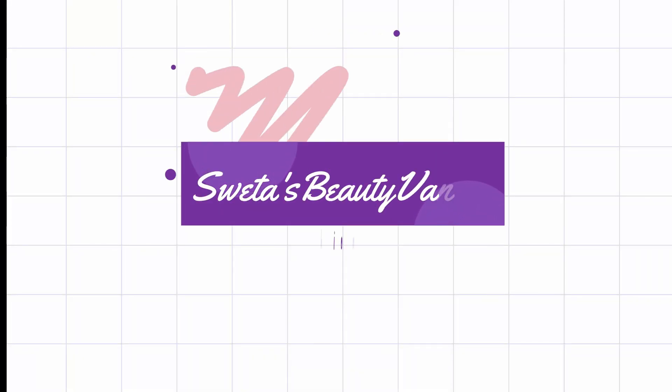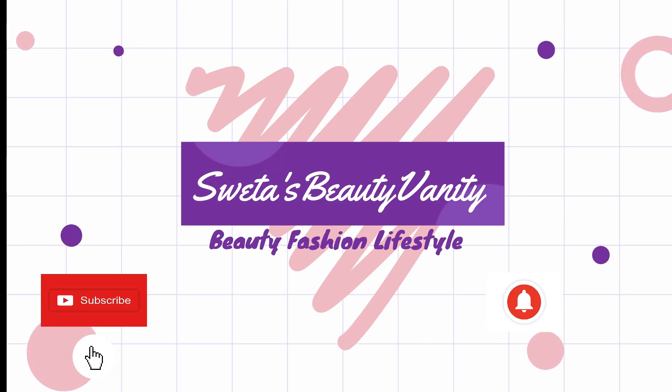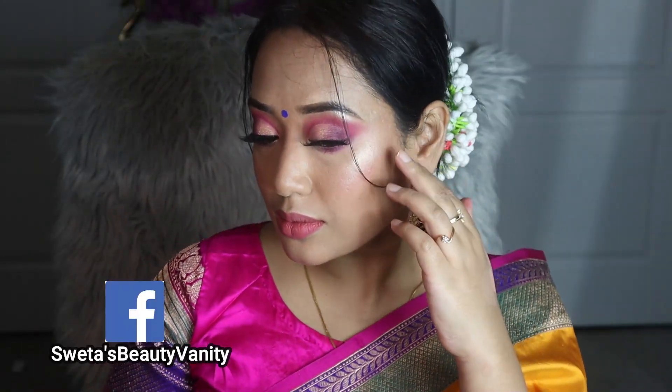Hello my beauties, welcome or welcome back to my channel, I am Shweta. You are watching Shweta's Beauty Vanity. In today's video I am going to share this classic elegant looking Indian wedding guest makeup look. I did this makeup look on one of my friend's wedding here in USA, so I thought why not share this look with you.